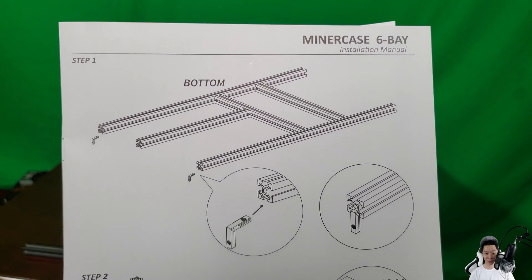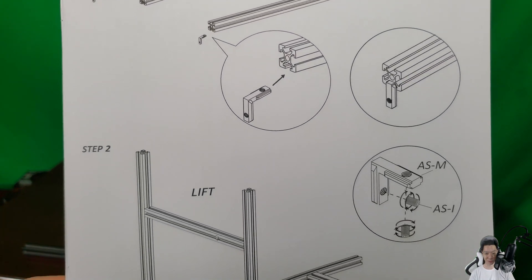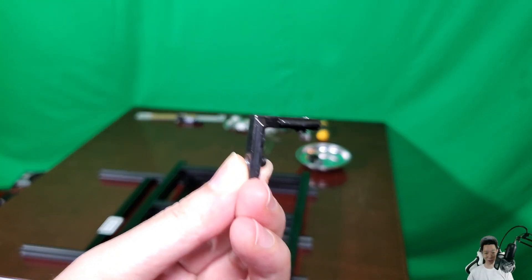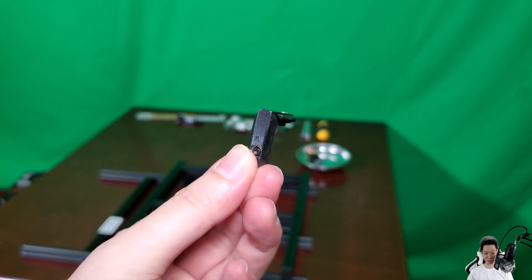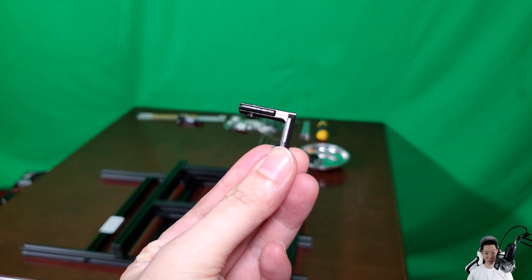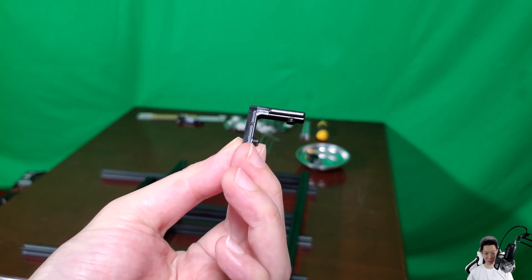Let's check out all the pieces that come with this mining rig frame. Now let's build the first part. The great thing about the pre-assembled version is that it comes with L brackets, which are so much easier to install compared to the ones that come in the non-pre-assembled version.